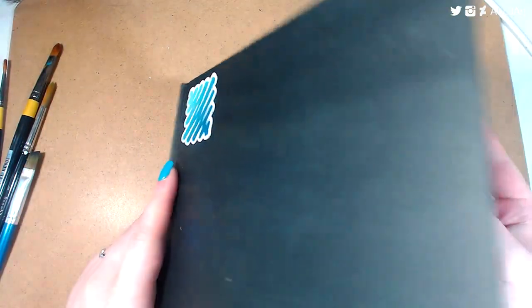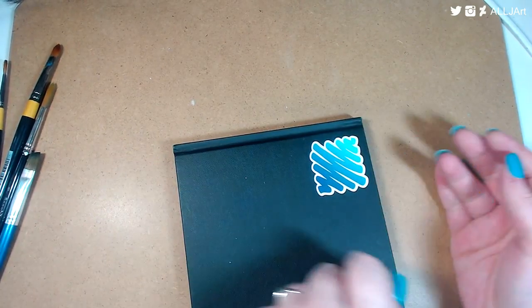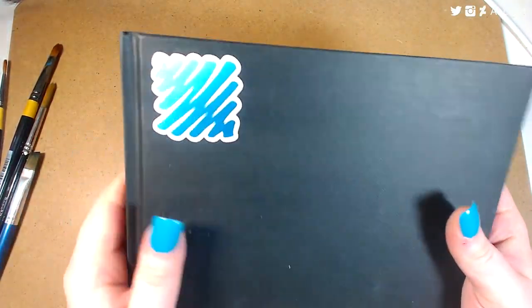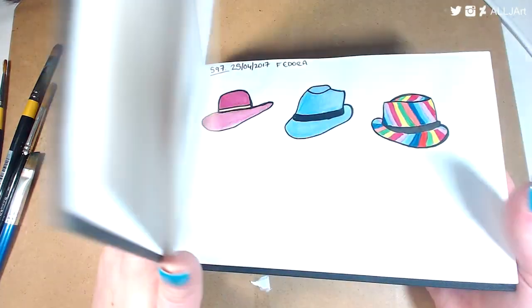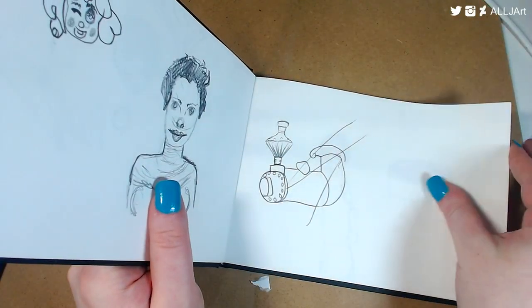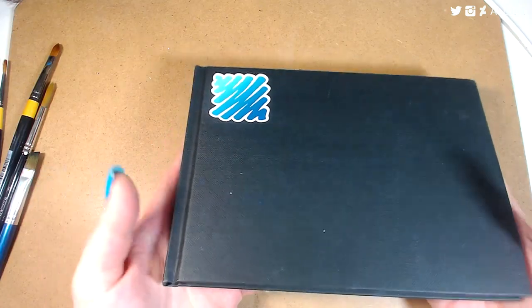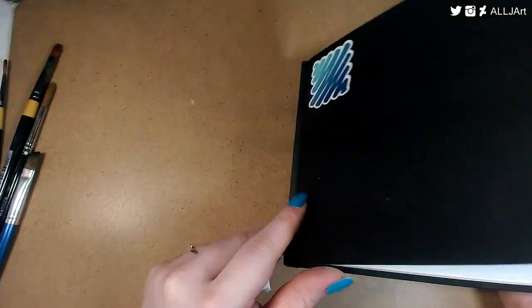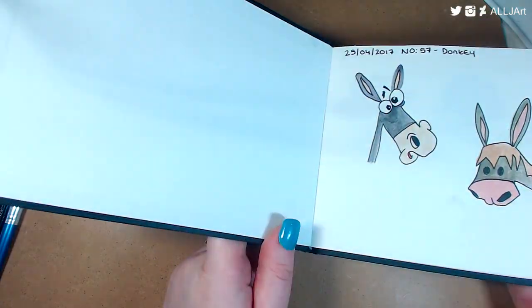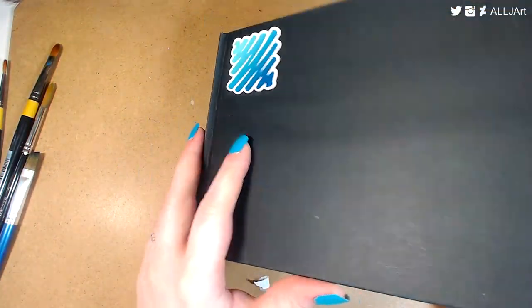The last sketchbook I want to quickly mention is the Daler Rooney Graduate sketchbook. I don't like this version because it opens lengthways — I prefer the one that opens the other way. It's good if you just want to sketch, and I was using watercolor in it which is okay, but it dulls the watercolor and doesn't work very well. I also don't like the way it lies flat, which is why I stopped using it — same reason I don't use the Moleskine watercolor pocket sketchbook.